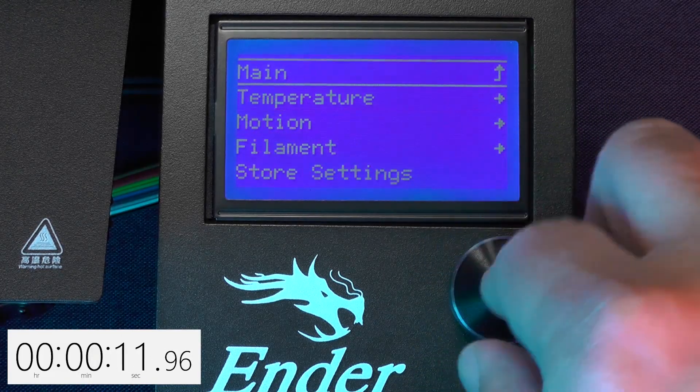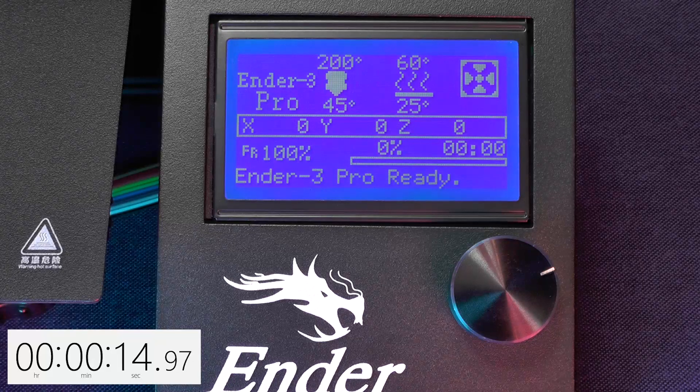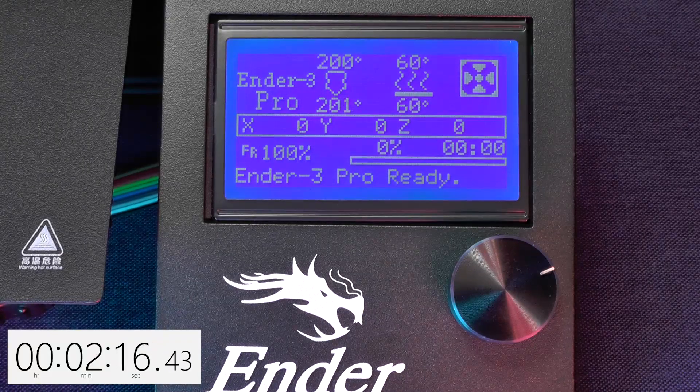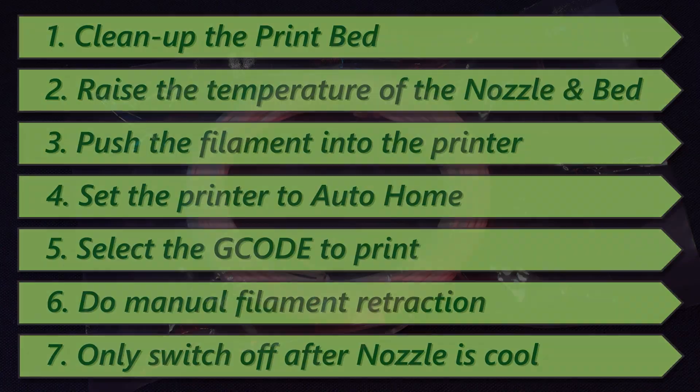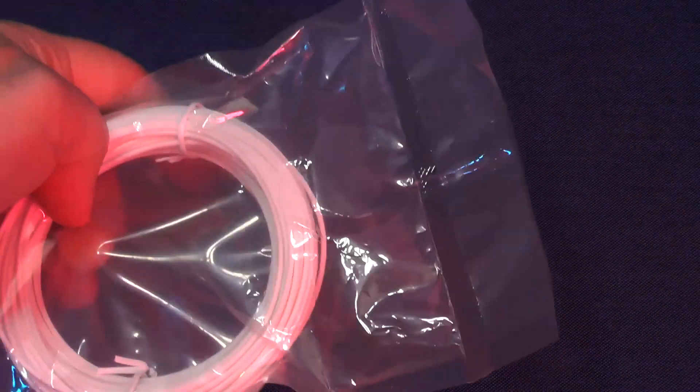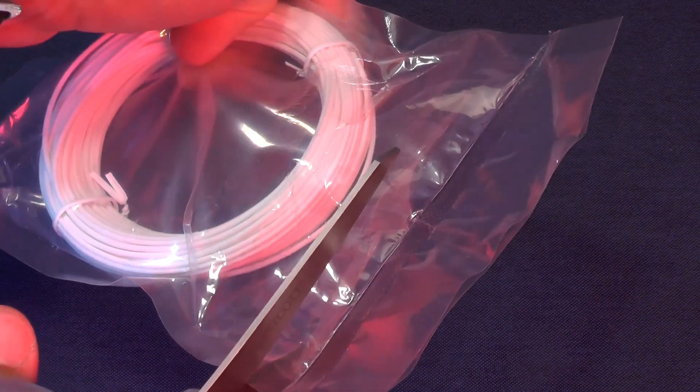Let's go back to the info screen. It takes like two minutes for the printer to heat up. Now it's time to feed the filament to the printer and we are going to use the PLA filament sample that came with the printer.